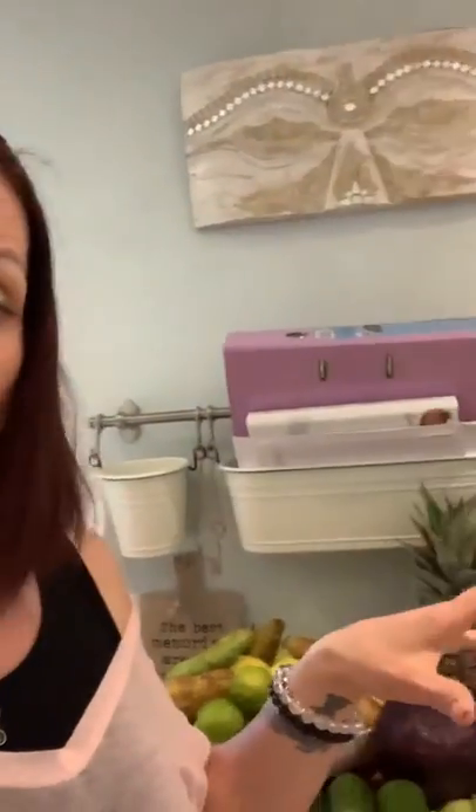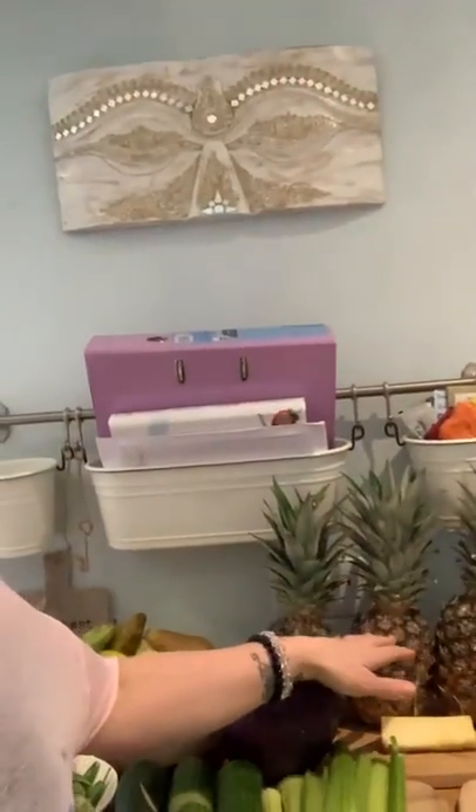I've prepped everything and have it all here ready. I just need to roughly chop the pineapple. I've got a cold-pressed juicer — I'll do another little video about that, about what juices suit what people. I'm not going to video the whole of me juicing this; there's no point.